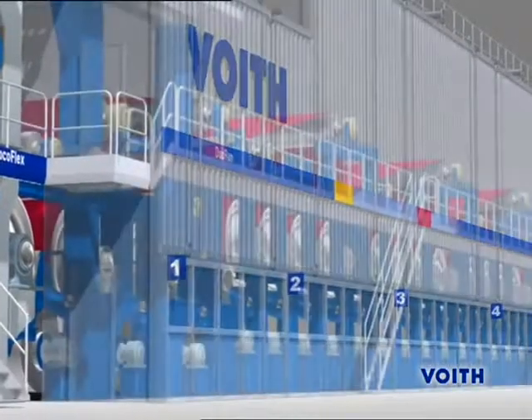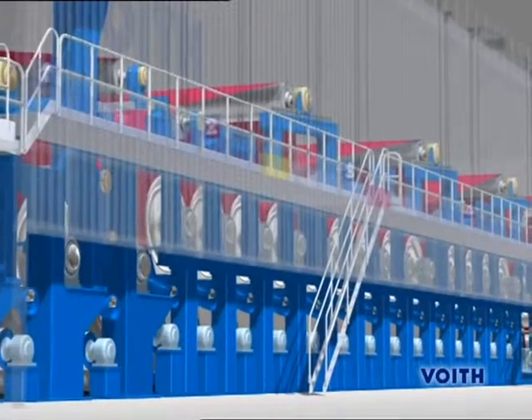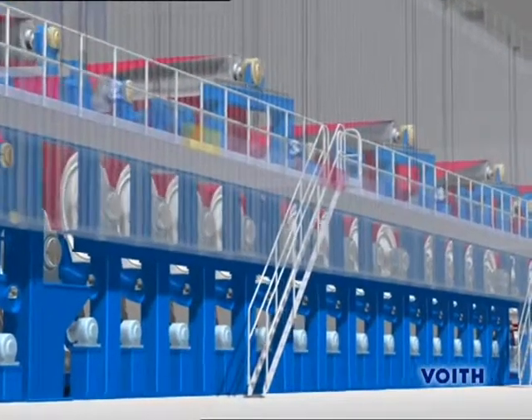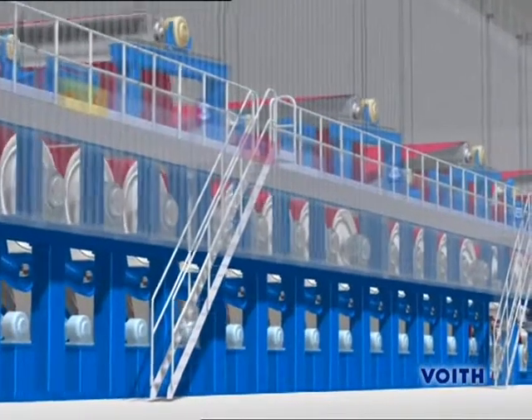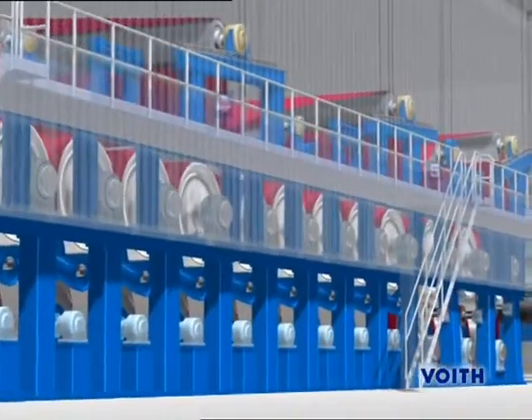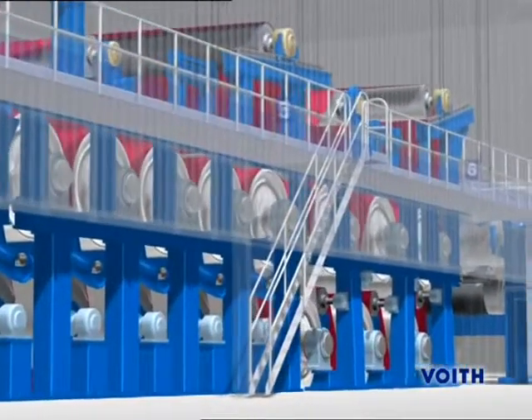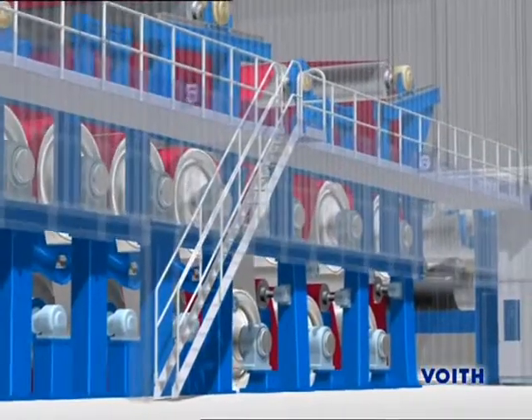The Combi Duo Run is a combination of single-tier dryer groups in the front and two-tier dryer groups in the rear area of the dryer section. It dries the paper web on both sides, which prevents curl, and the dryer section can be constructed in a more compact way with the same drying capacity.